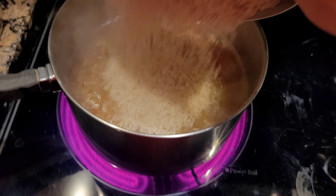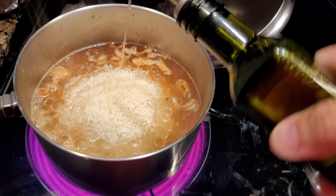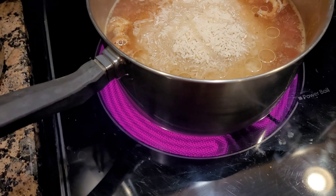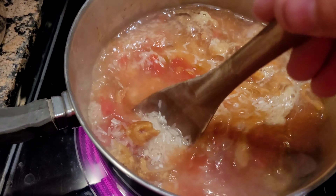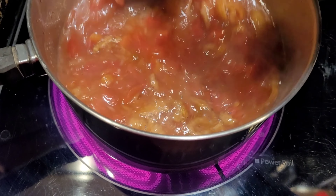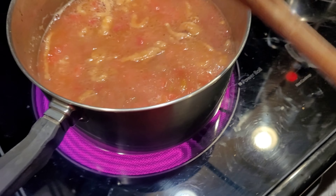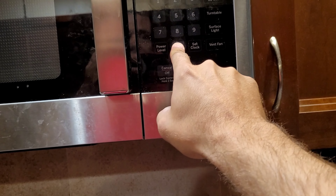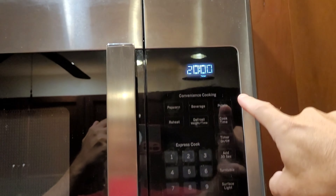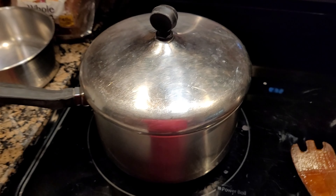Now we're going to add the rice — both cups — and about a tablespoon of olive oil, just like that. We're going to give this a stir. Beautiful. Still bubbling, so we're going to take it off high heat and put it on low, then put the lid on. We're going to set a timer for 20 minutes and hit start. In 20 minutes we'll come back and have beautiful, awesome cooked rice.